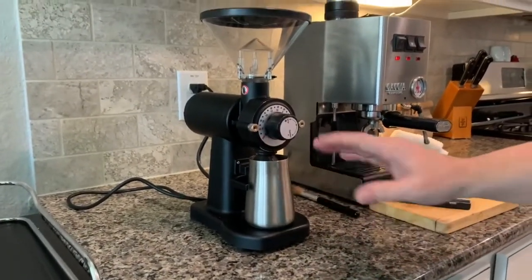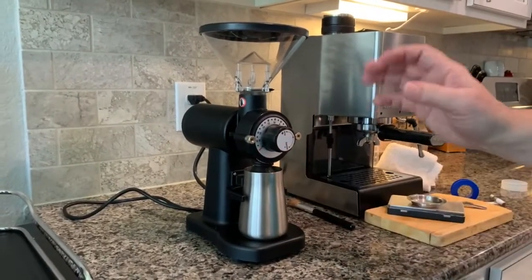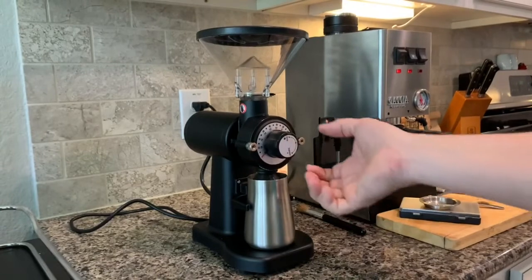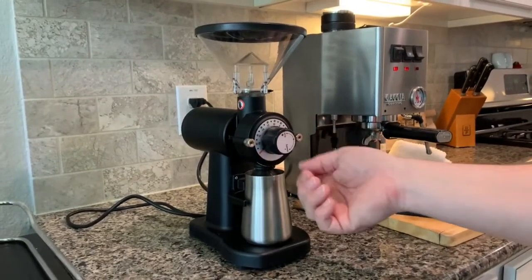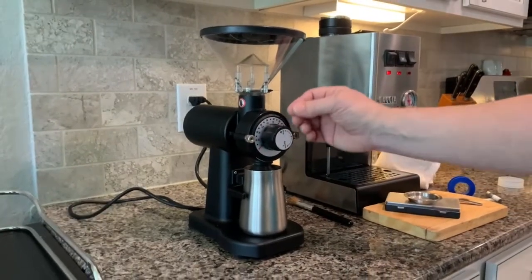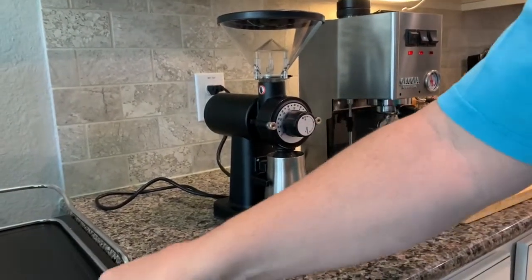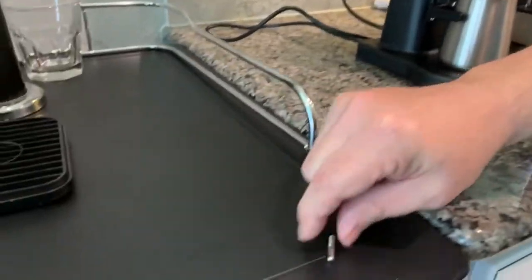Looks like all the paint that was going to come off has come off already anyway, but it's something to be aware of. The good news is that I have made this grinder completely and utterly stepless. I did that by taking off this plastic knob — there's a screw underneath this label, you unscrew that, and that exposes the spider gear. If your teeth aren't already flat on the spider gear, you just bend them flat, and you can unscrew the entire core — it comes right out.